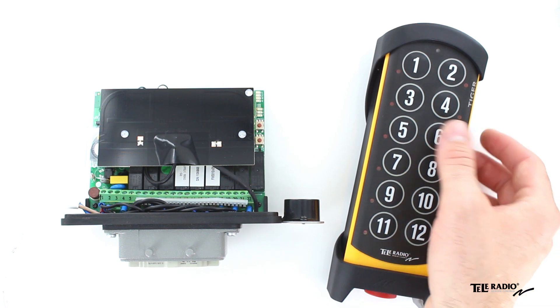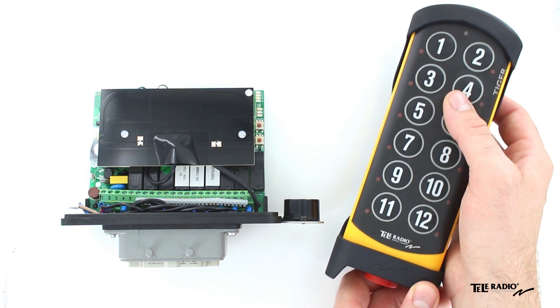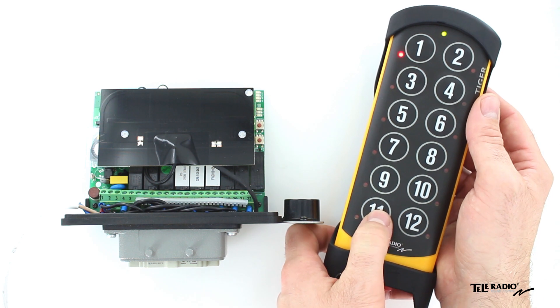Occupied positions are indicated by a steadily lit LED. Press the left start button to confirm.